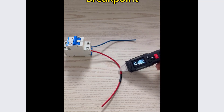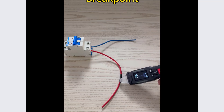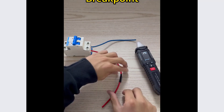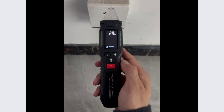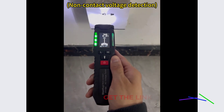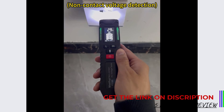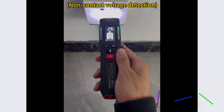The build quality is solid and the device feels durable, backed by CE and FCC certifications that add a layer of trust and safety. Additionally, it's designed for electrical DIY supplies, making it a versatile tool for various tasks. In summary, the Misfye FY18 is an excellent digital voltage tester that combines precision, ease of use, and portability, making it a valuable addition to any toolkit.